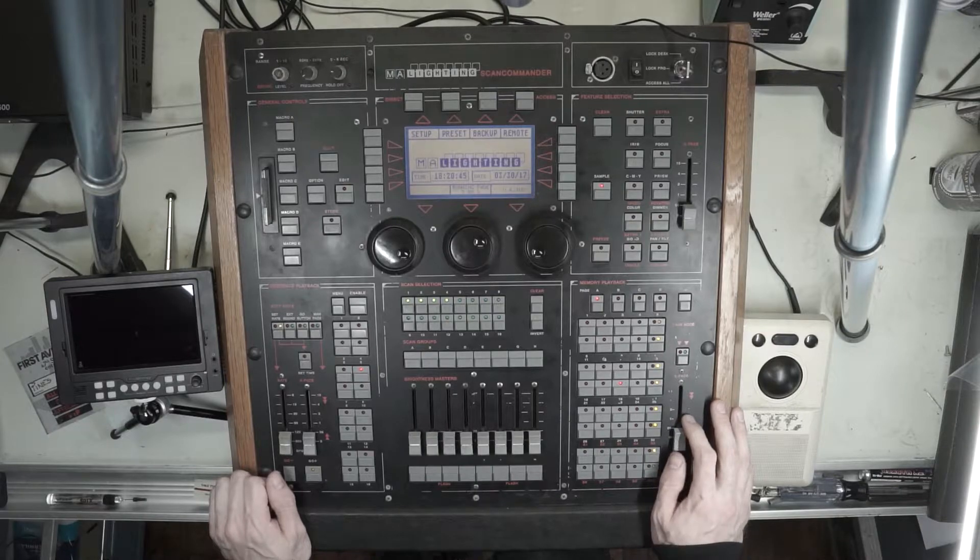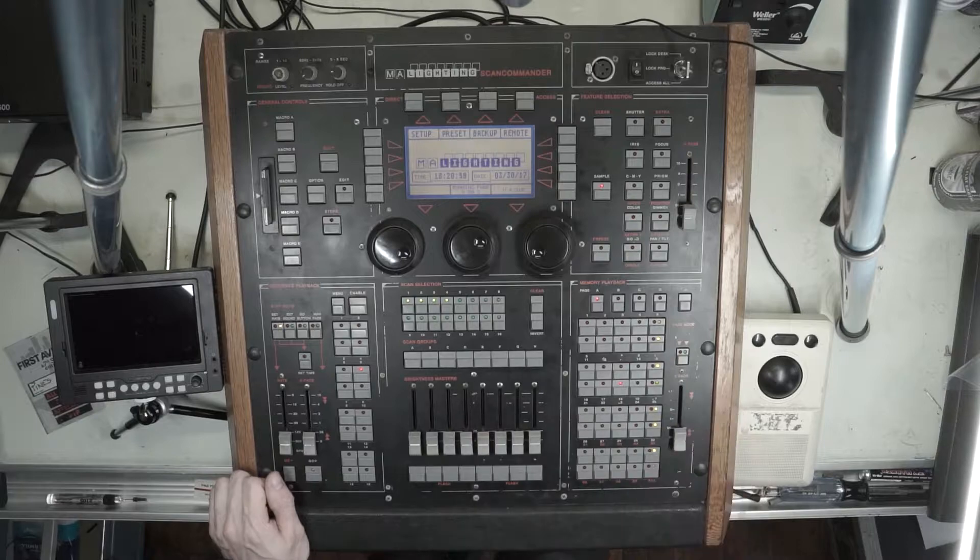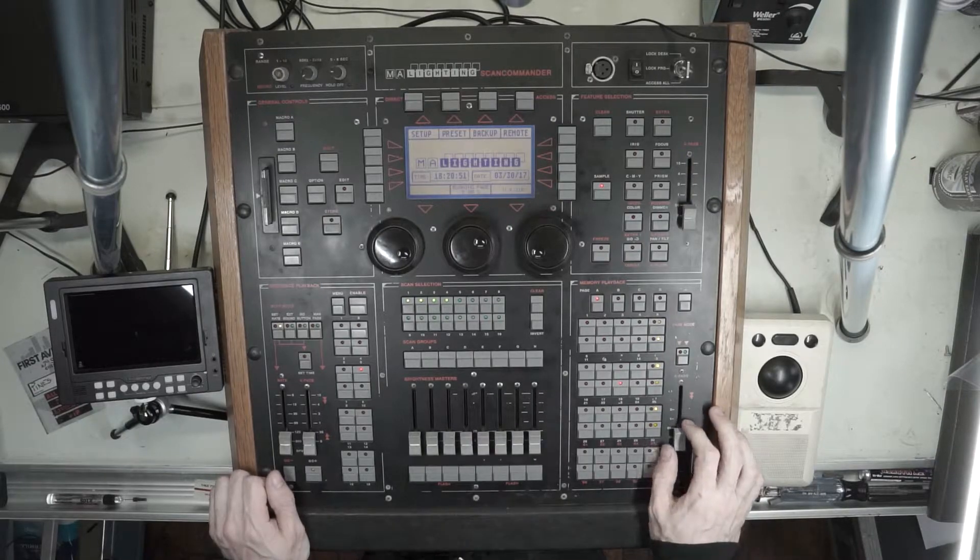I find this to be a historical desk in a lot of ways, and I'll go over some of the reasons I feel that way. I was six years old at the time when this was released in 1992, so a lot of the information I've gathered from talking to other industry professionals that were around at the time and knowledge that's been passed down.